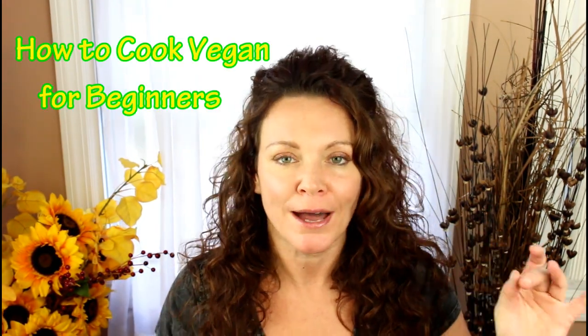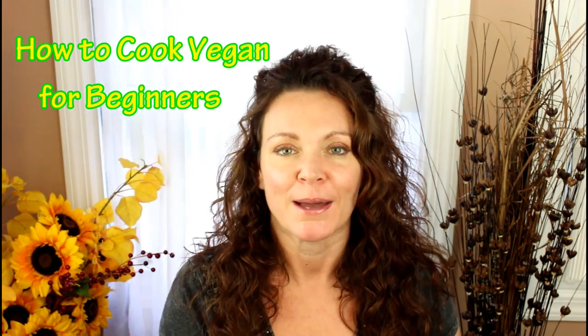Oh my god, how dare you just show us how to make a sandwich — anybody can make a sandwich! Well, yes, anyone can make a sandwich, but I'm showing you how I made my sandwich on my new series, How to Cook Vegan for Beginners. I'm taking you on my journey with all the same recipes I used when I first started my vegan transition, and one of those was this chickpea tuna salad sandwich. It's super basic, but it's going to be easy, tasty, and something we're gonna stick with.